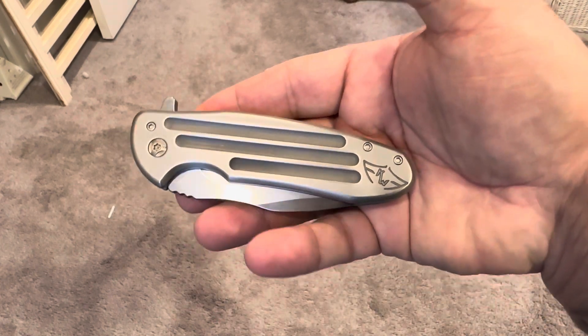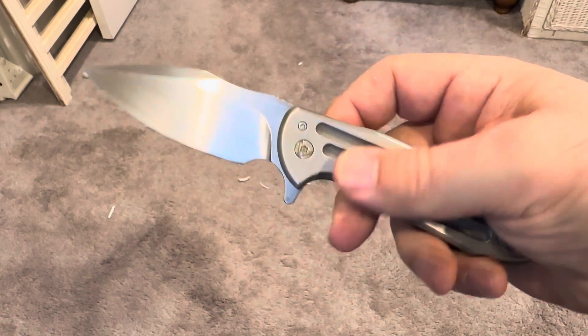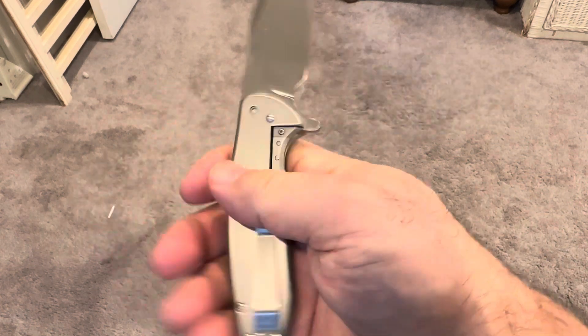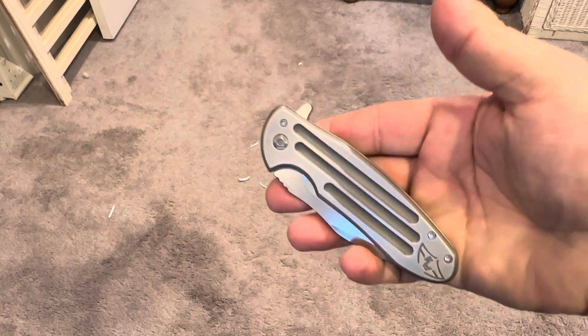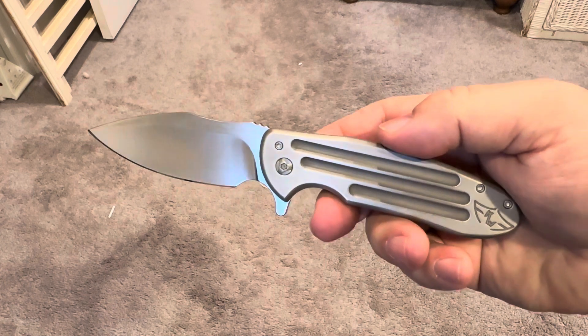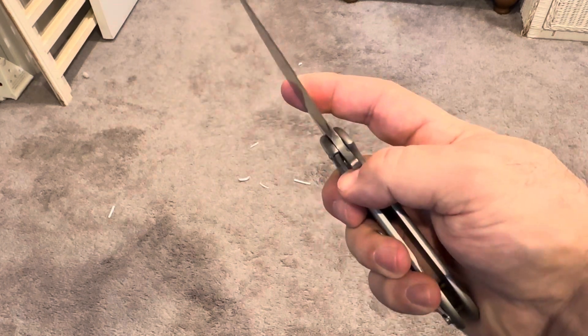This is called the Ferrum Forge Fortis Model A. And there's no billboarding — there's really very, very little marking on this. It's like a sleeper knife. But when you handle it and when you open it, solid would be the best way to describe it. There's not one rattle, there's just not one thing out of place.